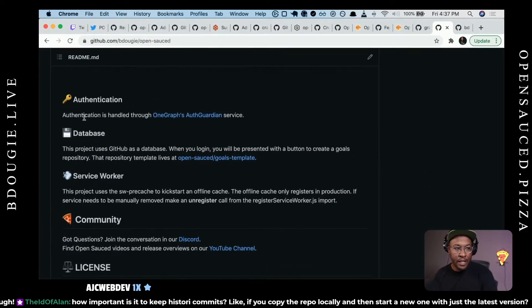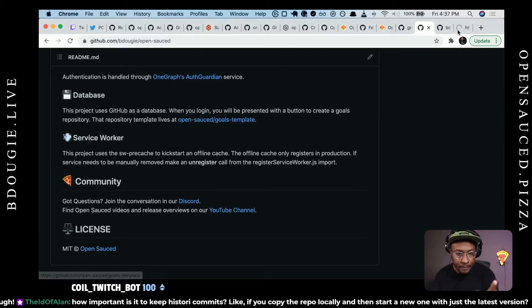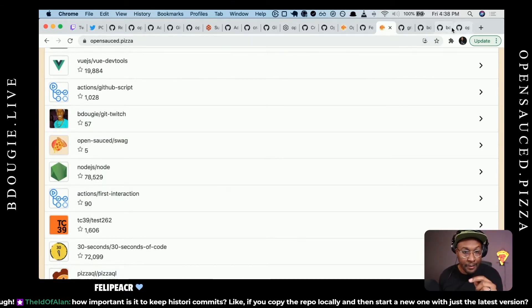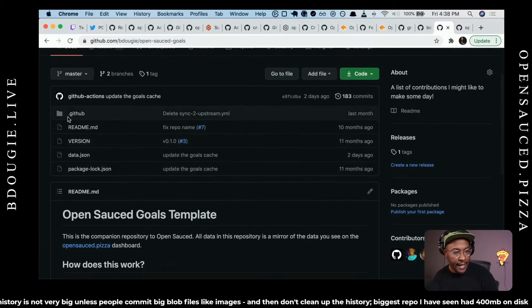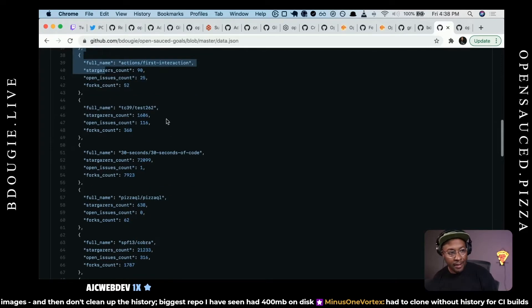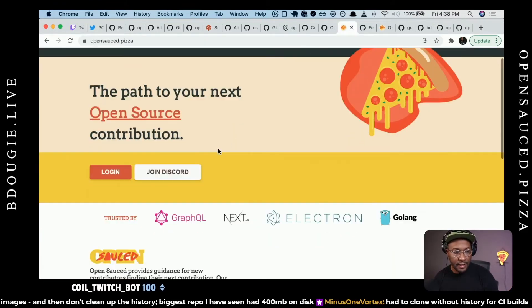I did want to shout out a couple of other things. You do not have to sign up for OneGraph to use OpenSauce. How the database works will probably change in the future — I might have a proper database, but for now that goals template repo is what actually powers your data on OpenSauce. I did a whole other session on how all this works and how I'm managing the data. Once you sign up for OpenSauce, you get a repo that looks like this, and that repo keeps a data.json powered by a GitHub Action.